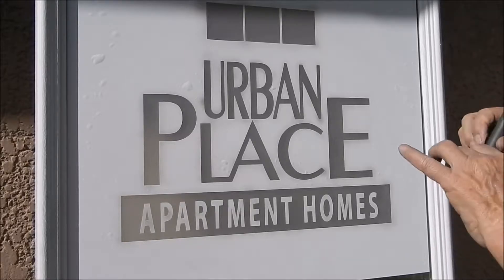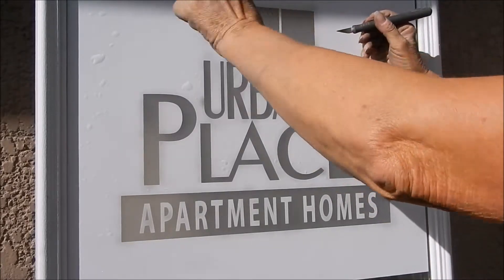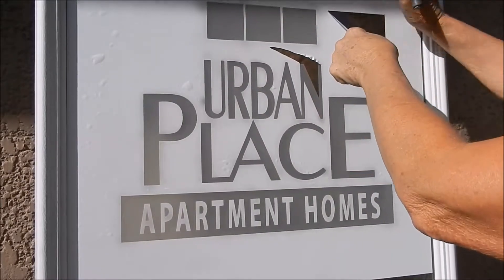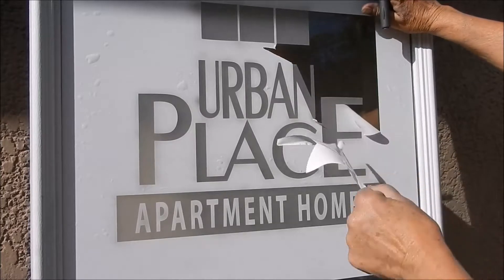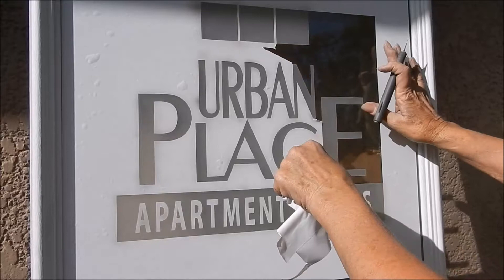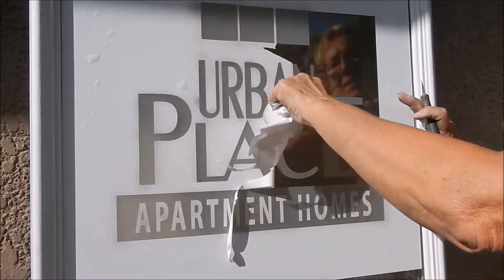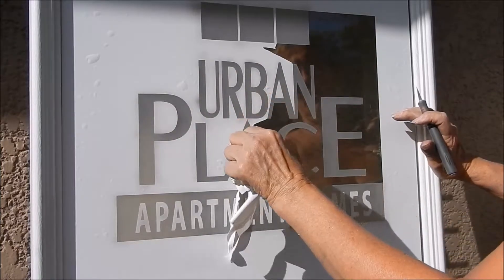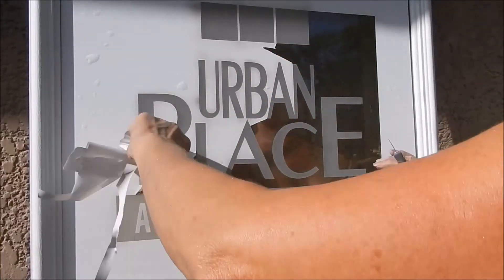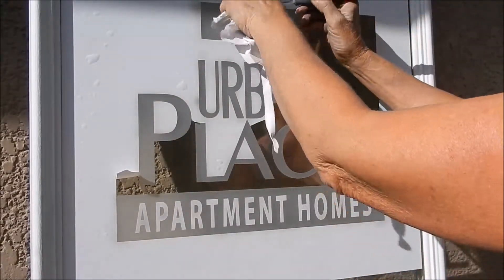If we start right here and pull it — actually I think I can pull it this way. You can see it start to come off here. That's glue. Sticky mess.